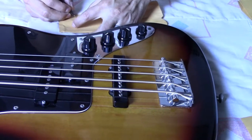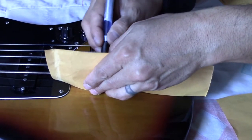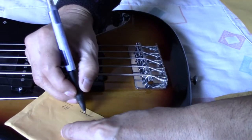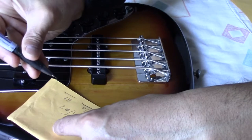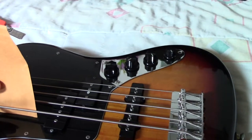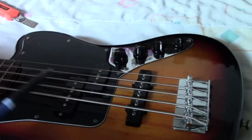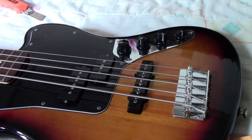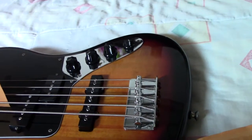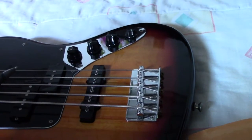And then we take the measure of the height of the Jazz — this is the part of the edges. And this will be the part of the grooves. Now we take the measure of the height. I should take it from the bridge, but I don't have space. And this will be the fifth string, and the fourth.